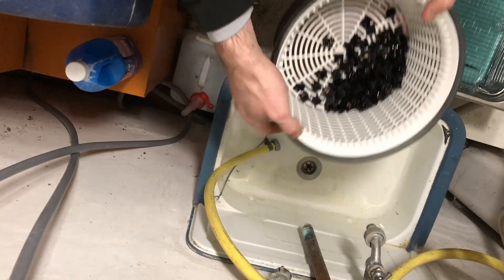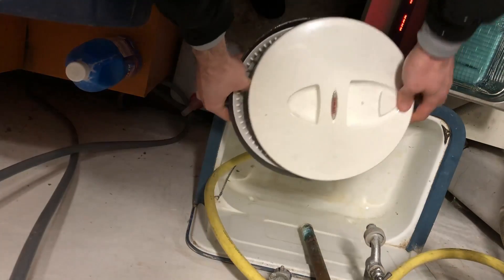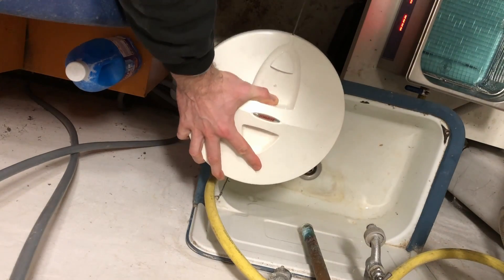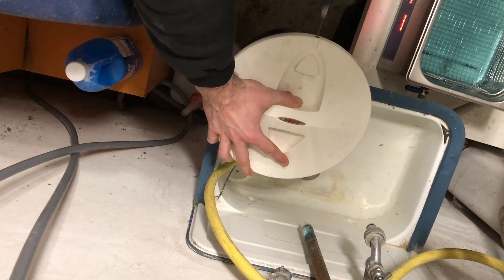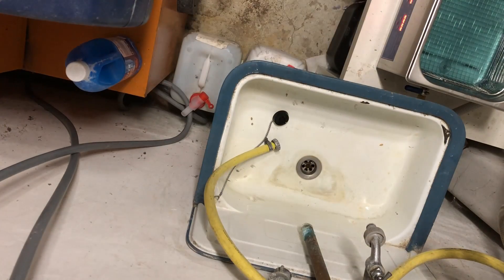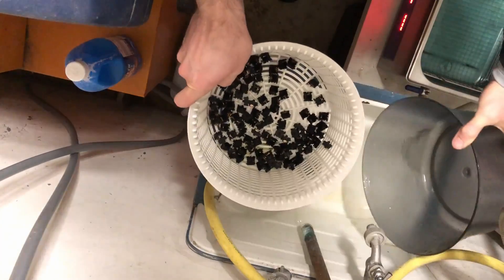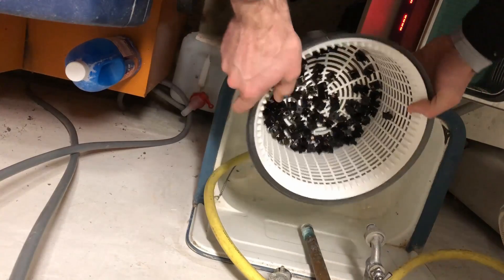So what I'm doing now, I'm gonna spin it. See? That's how much water we got out of there. That is quite a lot, I think.